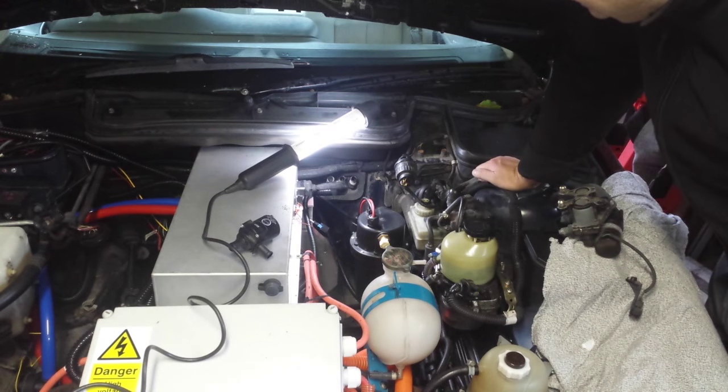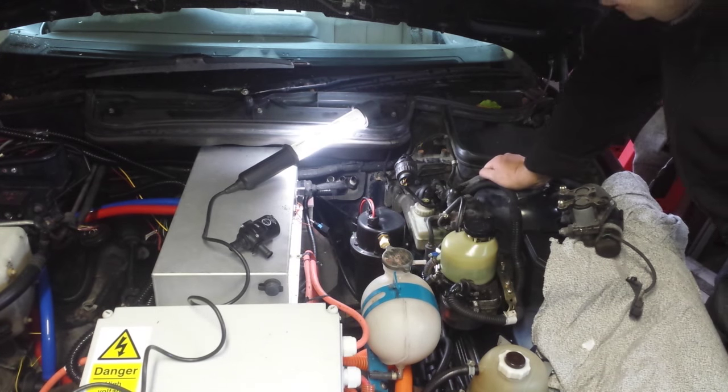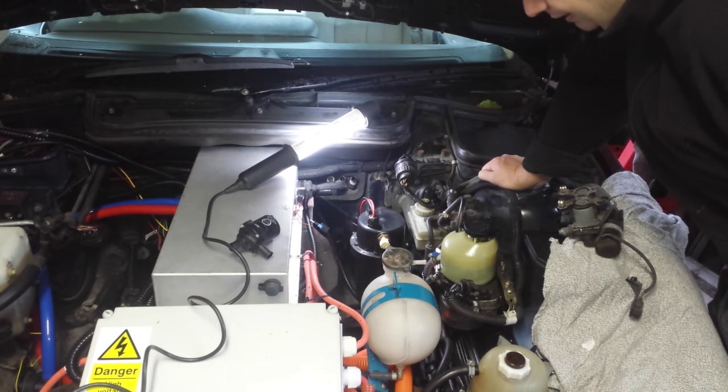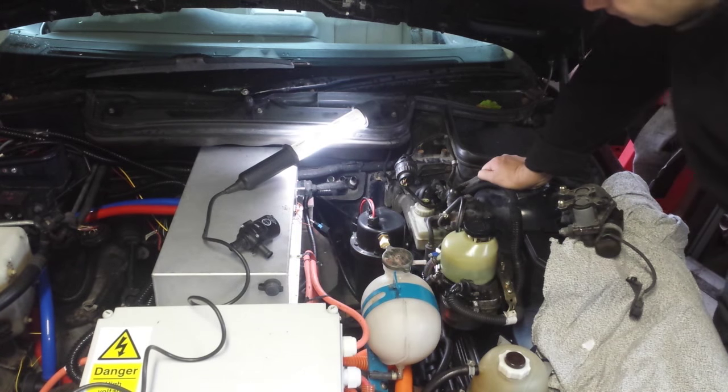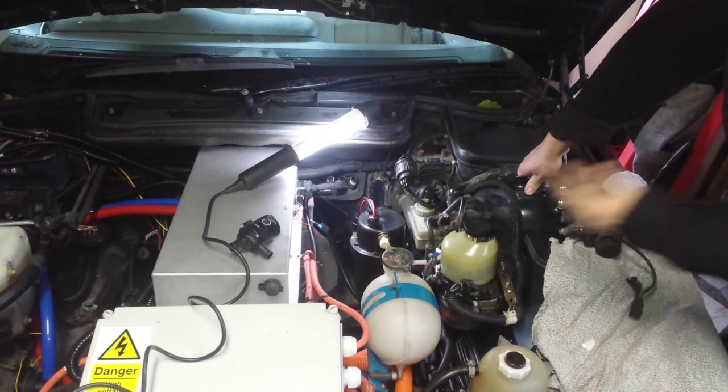It's a particularly difficult type of bracket system to work with — I suspect it was probably engineered by somebody who didn't actually have to ever work on the car the heater was being installed into. But nonetheless, it's now in there very firmly.